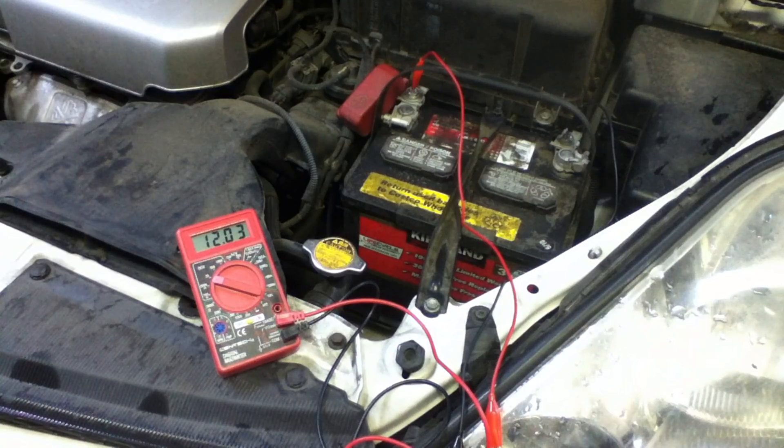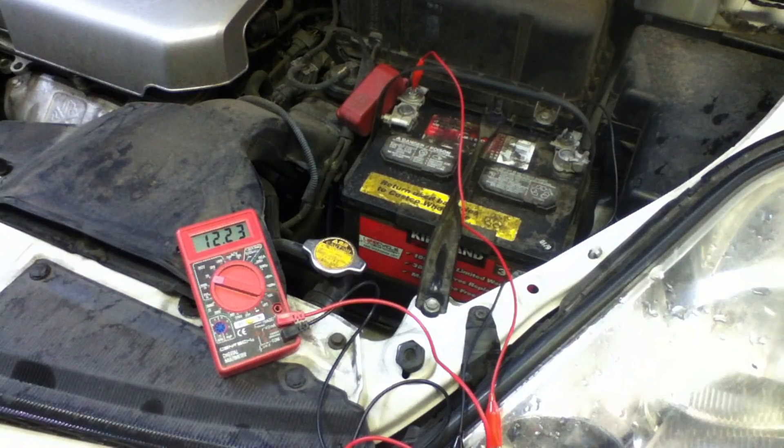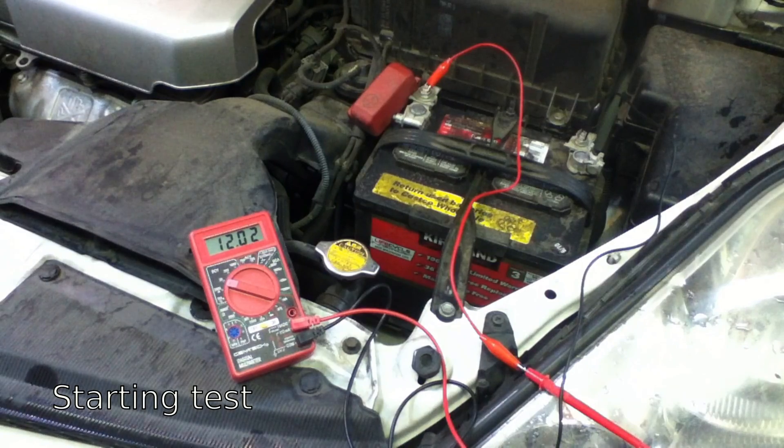I've left the lights on for two minutes, and now I've eliminated the surface charge on the battery. You want to have around 12.6 volts. In this case, I'm down around 12.2. I suspect that this battery is bad, and this is one clue I can use to help determine whether or not it's bad. If the multimeter drops below 10 volts, that means we don't have enough cold cranking amps and we have a bad battery.